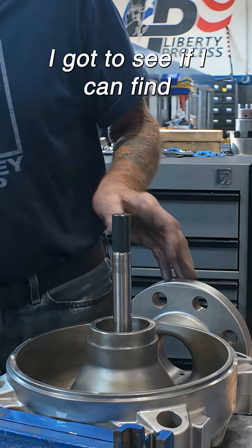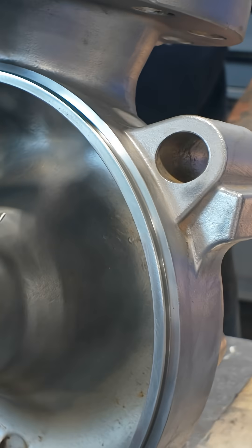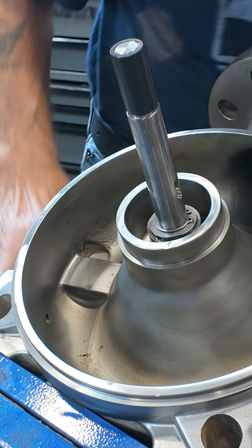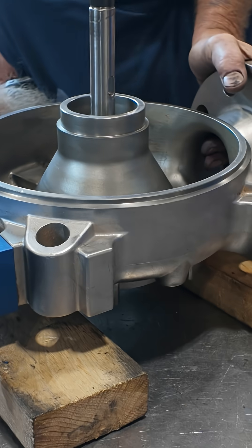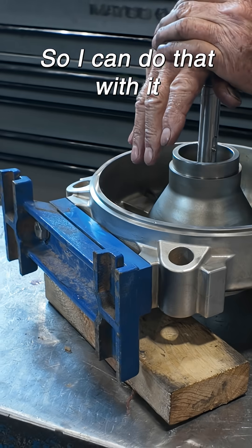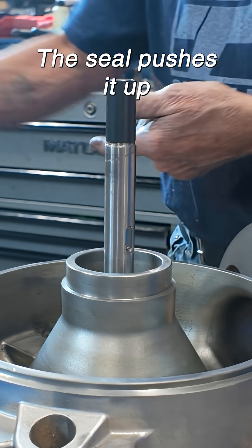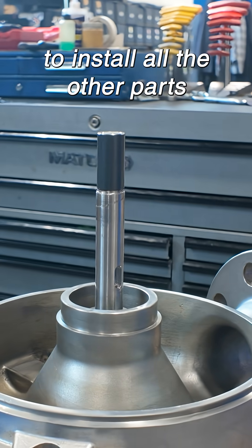I gotta see if I can find a motor bracket to sit this on. See if the seal pushes it up — I'm just pushing it down. I need that clearance to install all the other parts.